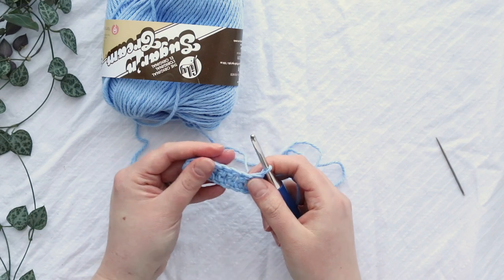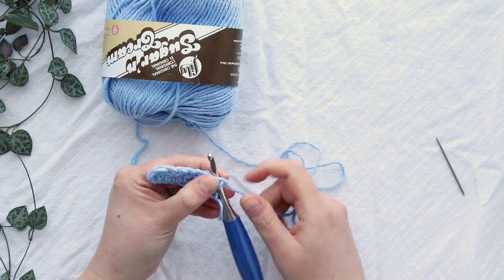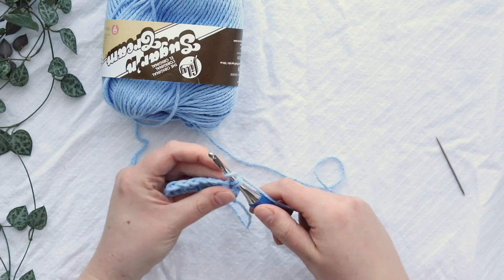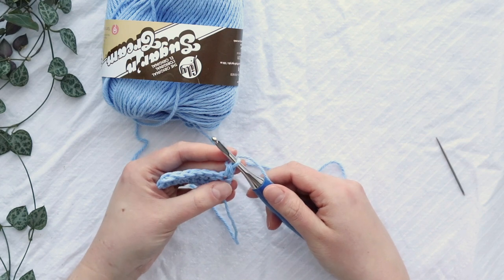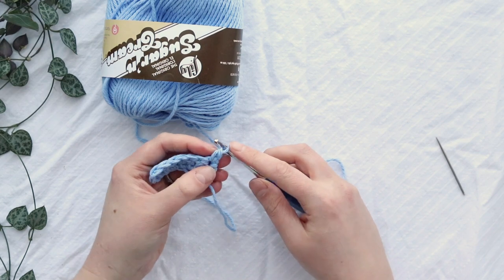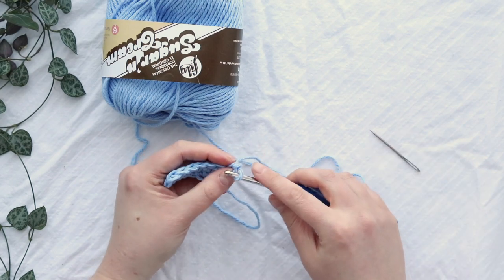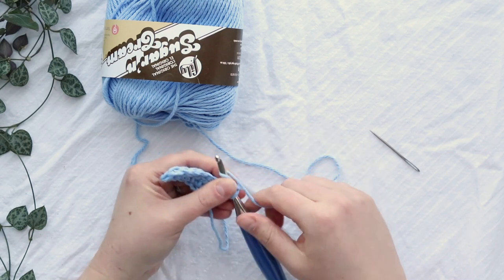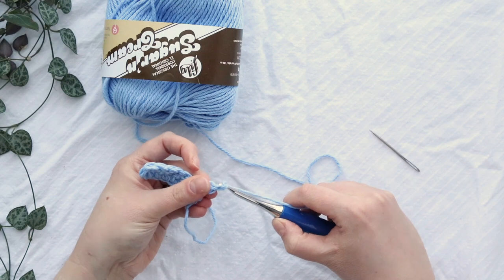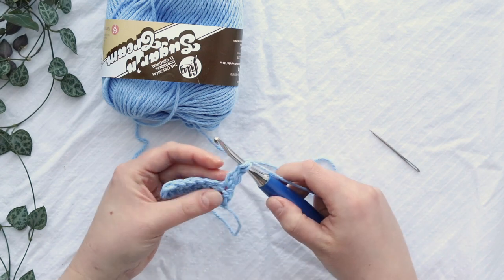I like to start rows of double crochet with a chainless starting stitch. I'll show you how to do that — if you don't want to, you could just chain two and count it as a stitch. I've inserted my hook in the first stitch, I'm yarning over and pulling up a loop, then I yarn over and pull through two loops, so now I have a single crochet stitch. Since I'm doing a double crochet I need it to be twice as tall, so I'm going to insert my hook into the leg of the single crochet and do another single crochet — treating this as a chain, pull through, two loops on my hook, yarn over and pull through. It's like two single crochets stacked on top of each other. Then I'll just double crochet down the row.